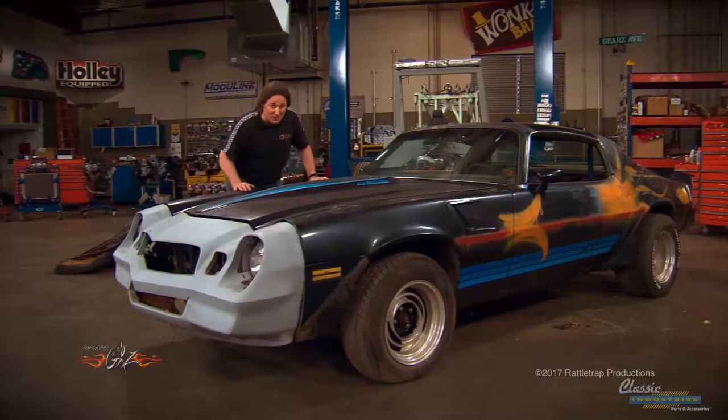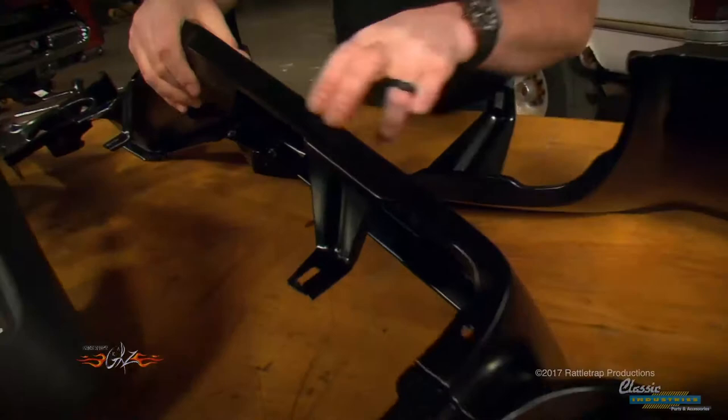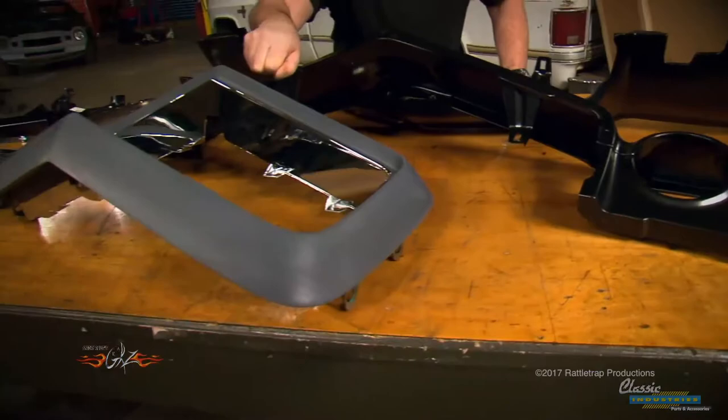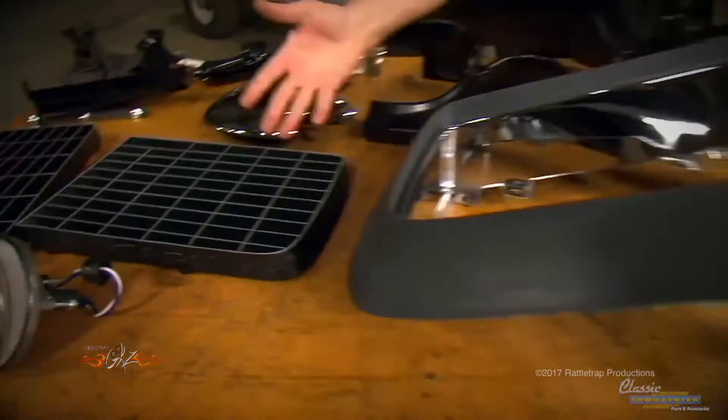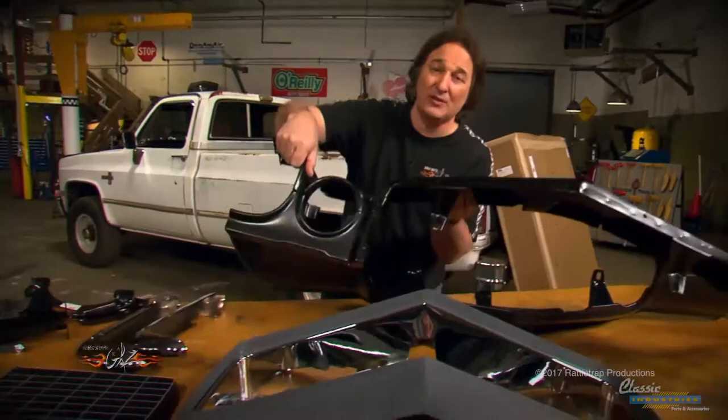Check it out — the kit starts out with new front sheet metal, both the lower valance panel and the upper header panel. As you can see, these are stamped and welded together just like the original pieces. Then of course you have the urethane nose, the chrome trim that goes down inside of that, and both grilles that drop inside of that.